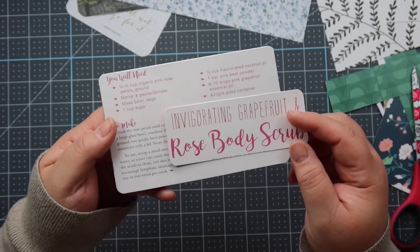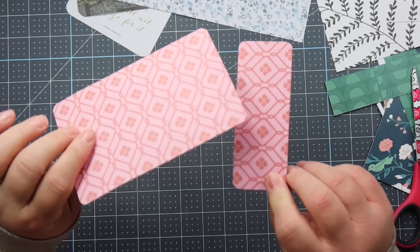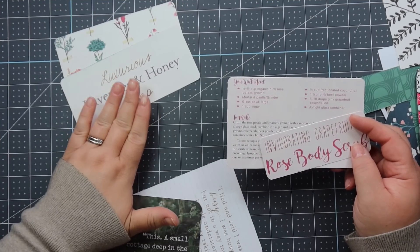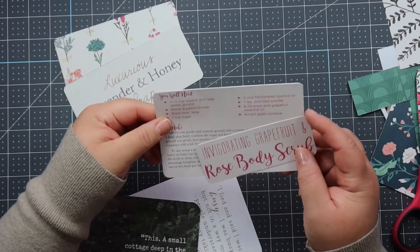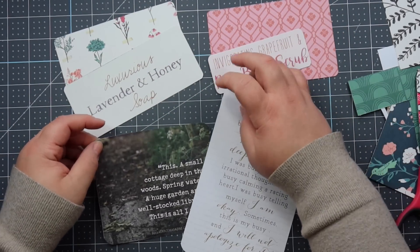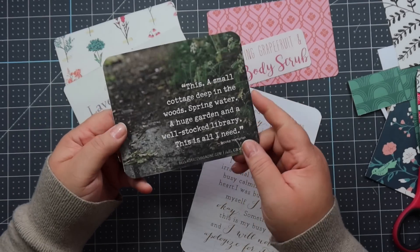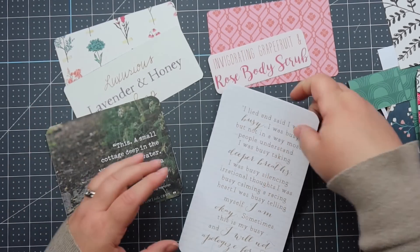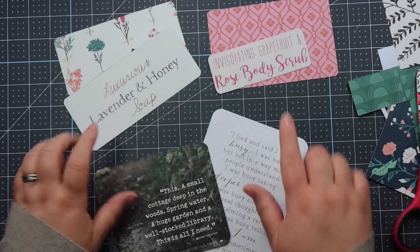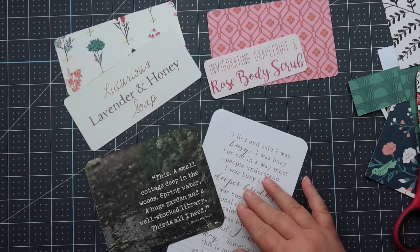I'm all done with this rose body scrub piece and I backed it on the pretty pink paper — I think it's so gorgeous. Here's all the pretty ephemera that we just made. This one has the beautiful paper on the back and this one has the floral — so pretty — and then of course these recipes. The way I use these is I tuck them into pockets in my junk journals or mini albums.